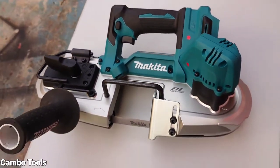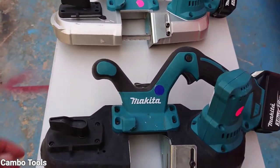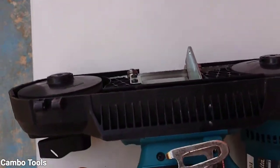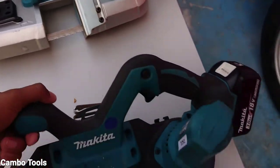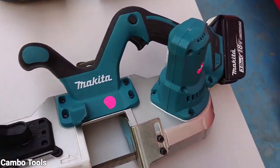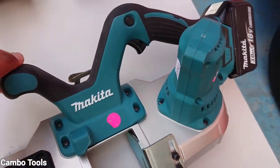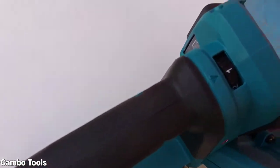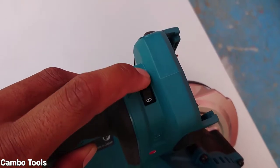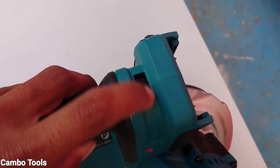The DPB183 is the new model. What is different? It has a different grip, wheel cover, and also variable speed with a dial. Only the model DPB183 has this function.